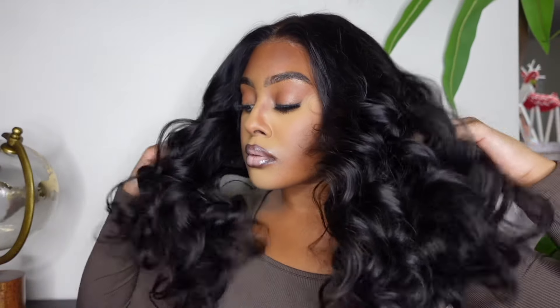Let's get into this gorgeous 5x5 closure lace wig. Hey babes, I want to give a huge thank you to Glammame for sponsoring today's video.